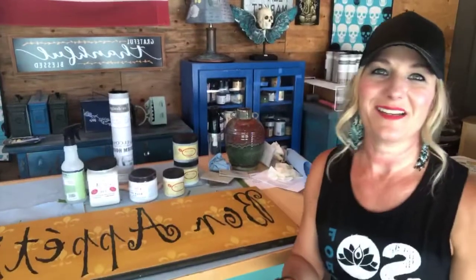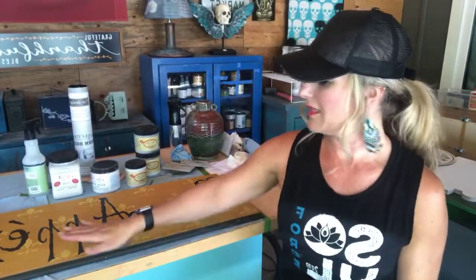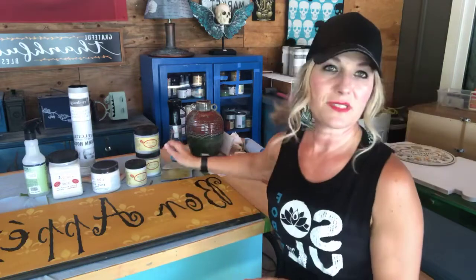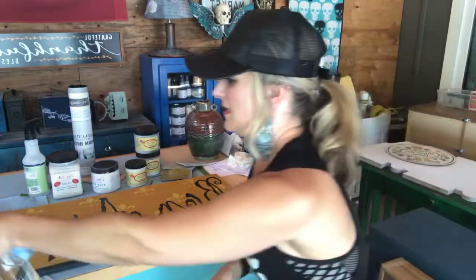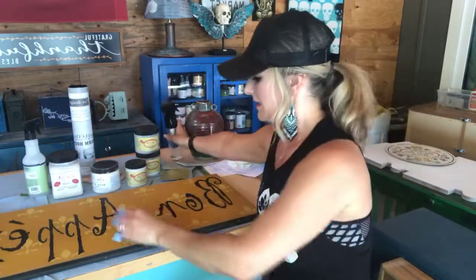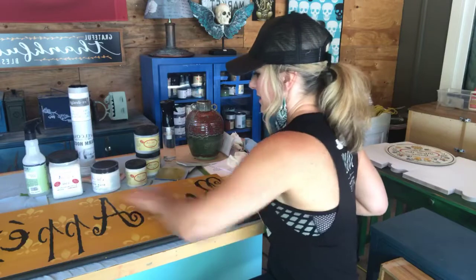Scuff sanding is not hard to do — don't be afraid to sand something. The only time you want to do more than that is if you're going to stain a surface or sand out imperfections to even it out — then you'll want to sand more aggressively. But for a quick little project like this, that's all you need. Some people don't even do this and it works out fine, but I just want the paint to have something to grab onto. Now since I got it dusty again, I'm just going to spritz it off and wipe it down, or you can use a tack cloth.